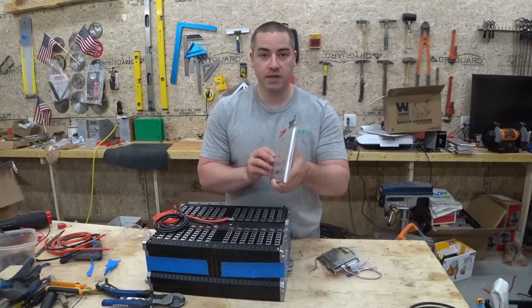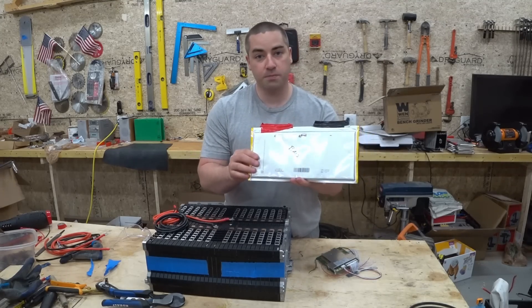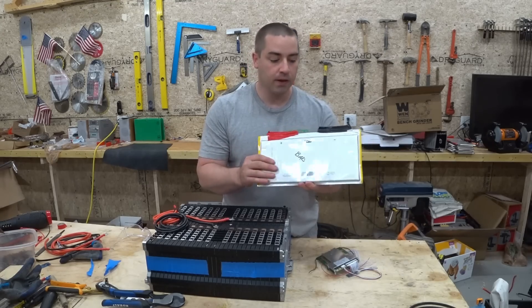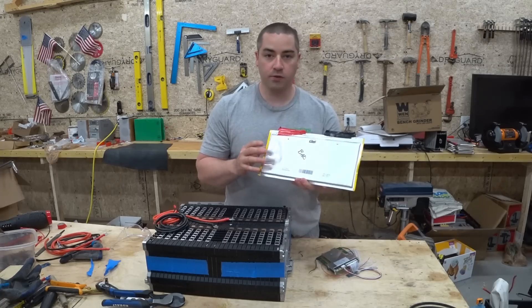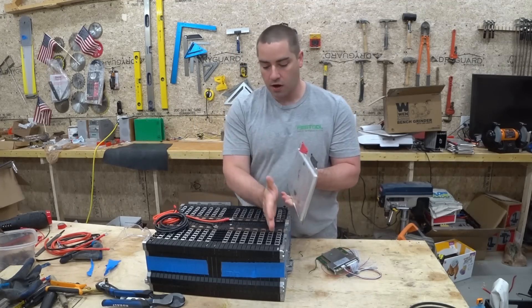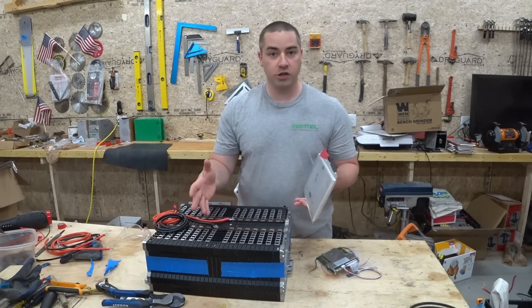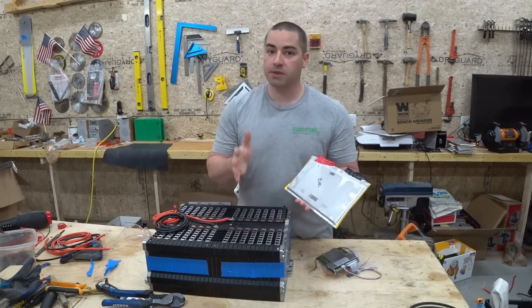This is one of the lithium cells I pulled out of this pack. This one is bad and won't hold a charge, which is why I pulled it out. These things can be very dangerous, which is why we need a safety feature. When you have multiple cells lined up in series, the pack voltage might read just fine but an individual cell voltage might be doing something bad.